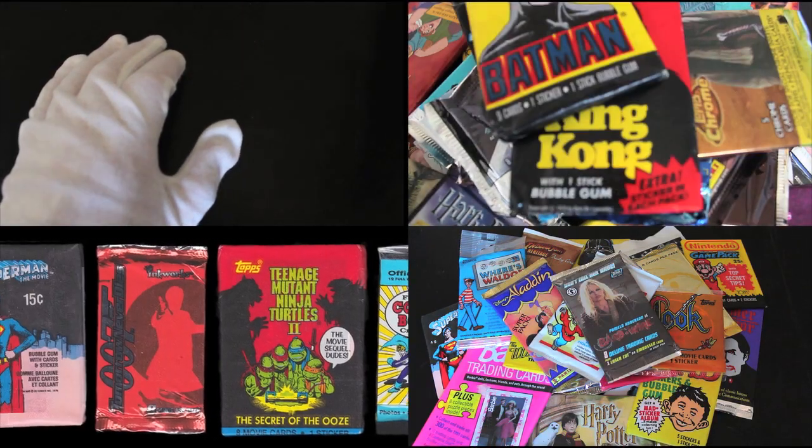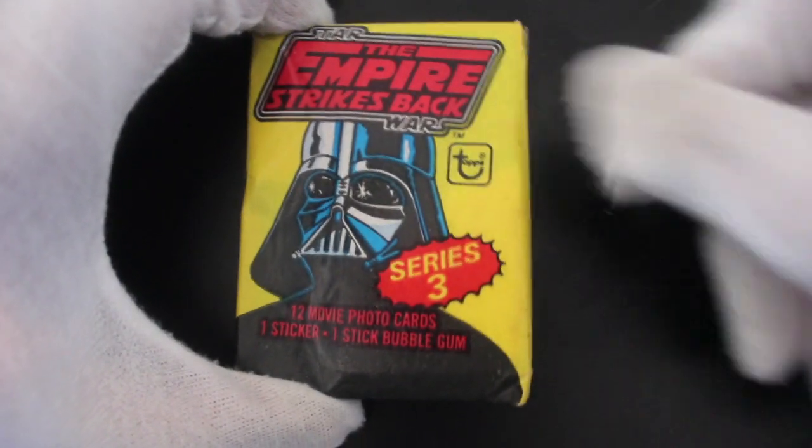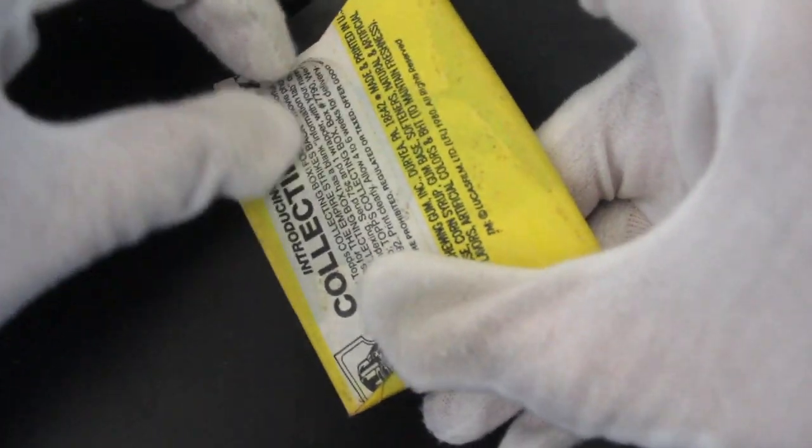Hello, it's me, Trading Card Tony. We're in another pack today. We've got the Empire Strikes Back Star Wars Series 3 today. Let's delve straight in.